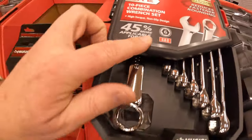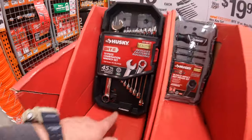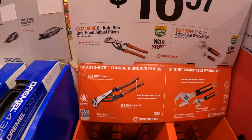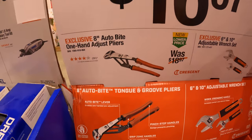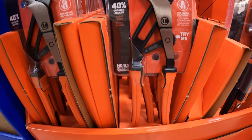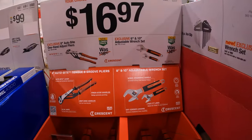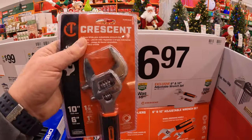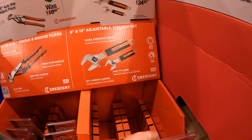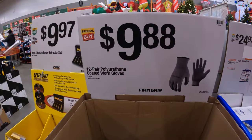SAE on this side and the metric is on the other side. $16.97 for their 8-inch AutoBite one-handed adjustable pliers by Crescent. I got to remember to add Crescent to the thumbnail. Or they have the 6-inch and 10-inch adjustable wrench set - $16.97 your choice.